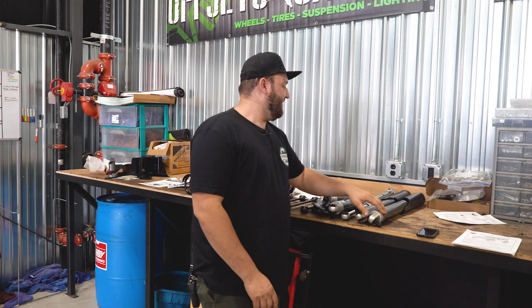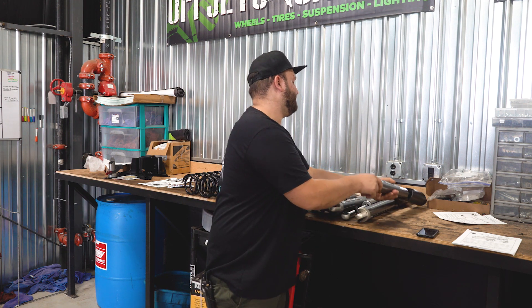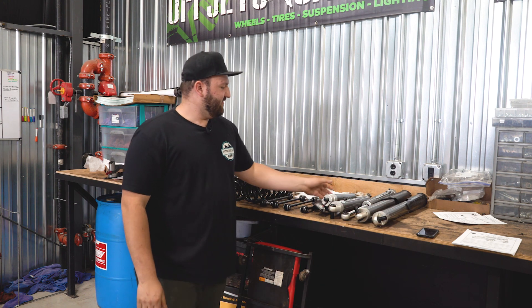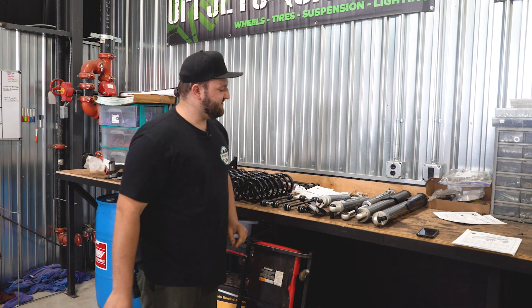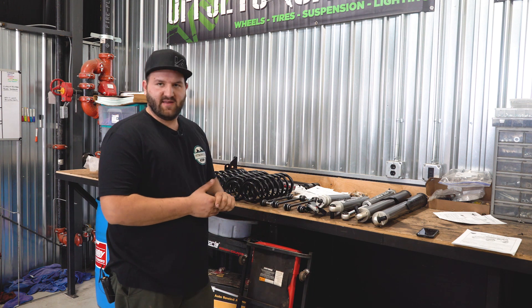As you can see here, Falcon, who is TeraFlex's shock division, comes with these pretty nice shocks — 2.1-inch diameter. And this customer has also gone with the upgraded steering stabilizer as well. This is a 2.1 series stabilizer, and it's gonna be going on the front of the truck once we get everything installed.